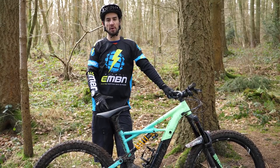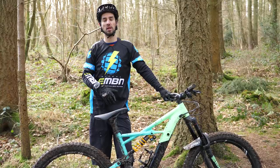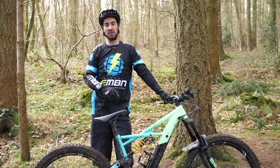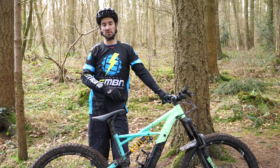So that's how to manual an e-bike. Get practicing, and if you've got any questions, leave them in the comment section below. We're going to move on soon to do a how-to bunny hop video, so really learn about unweighting that bike and starting to ride some really technical terrain.